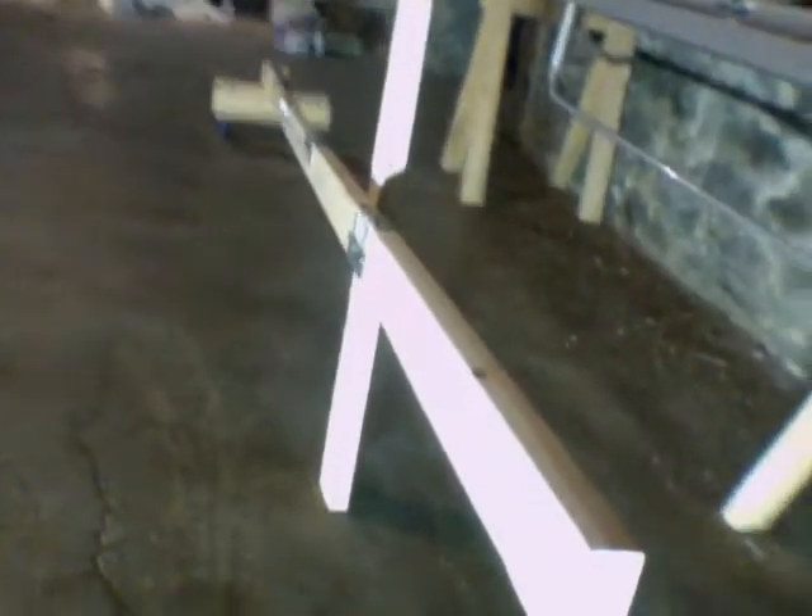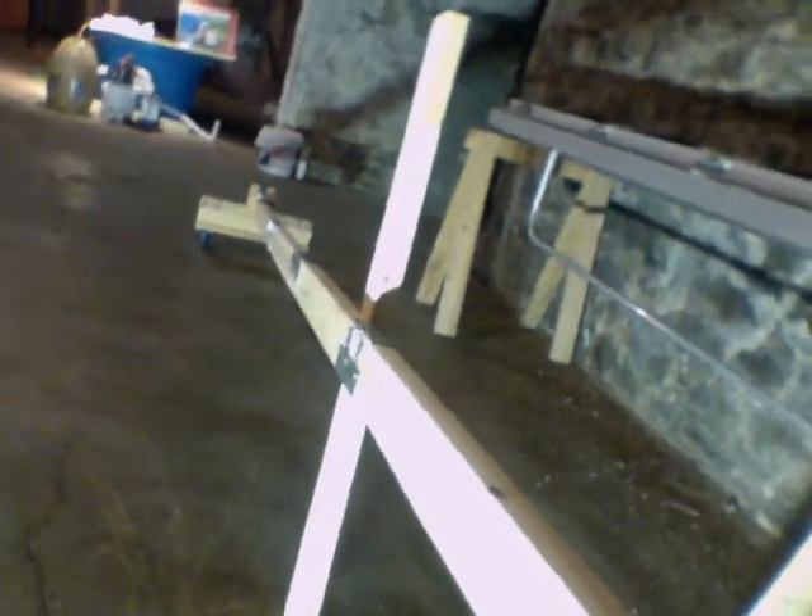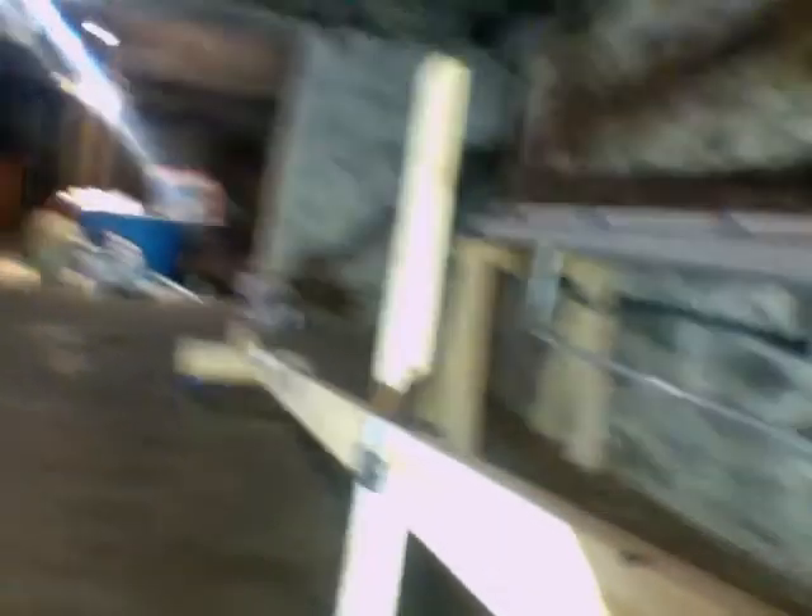This is the cross, fully assembled. Sorry for my video skills here. And this is the top assembly from the top spar.